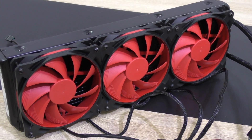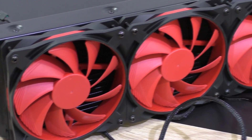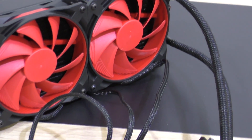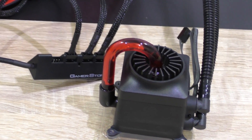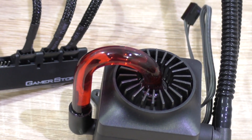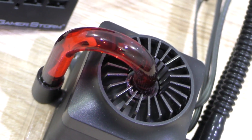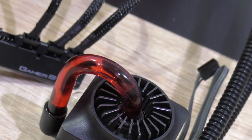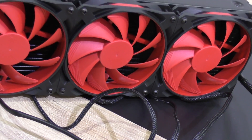With the Deepcool Captain 360, it's not all about performance. This liquid cooler is meant to be eye-catchy and look different than most other coolers on the market — and it certainly does. Whether you like that kind of design is a matter of preference, but I personally like it a lot. I'm aware that many people won't have enough space for a 360mm radiator, but there is also the Captain 240 with a 240mm radiator that should fit into most PC cases.